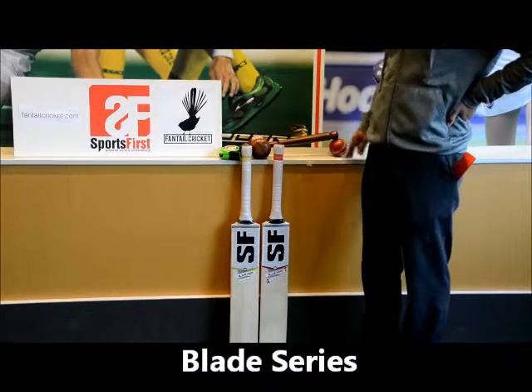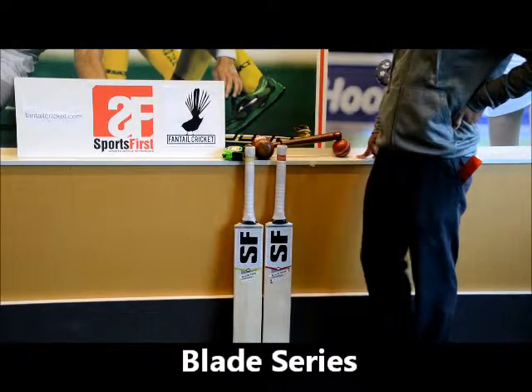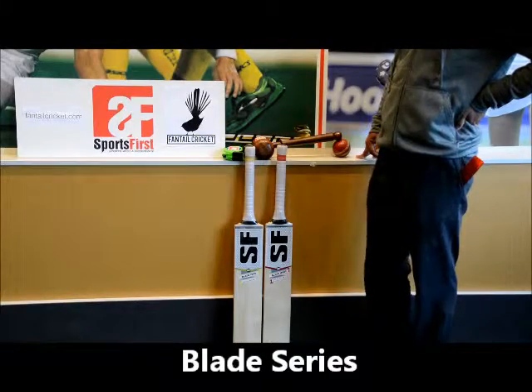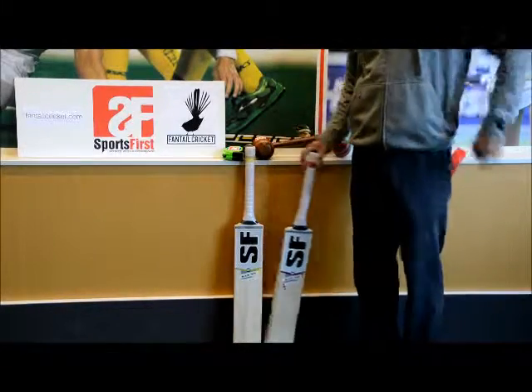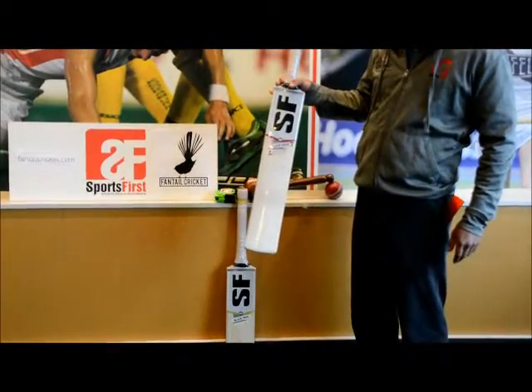Hi guys, welcome to Sportsverse TV. Really excited to be talking about the new range from SF for the 2015-16 season. It's the Blade series, so the first bat we have is the short handle bat, which is the Blade 12000.